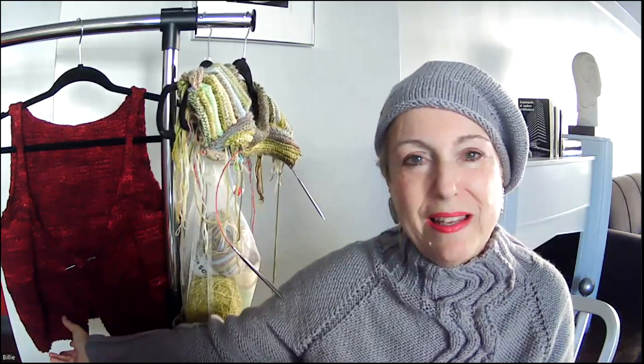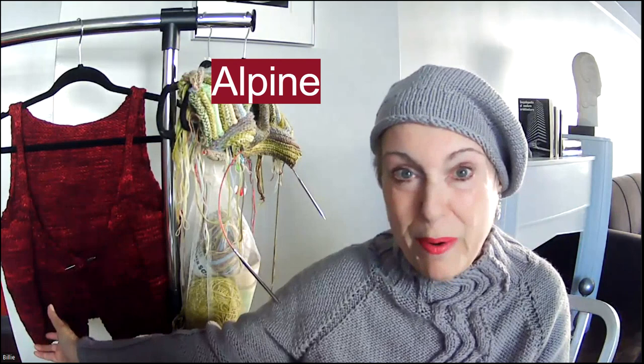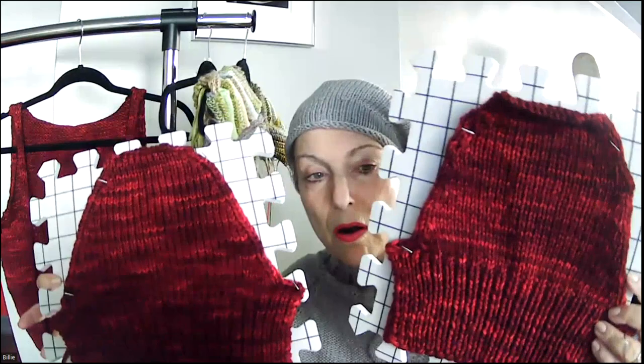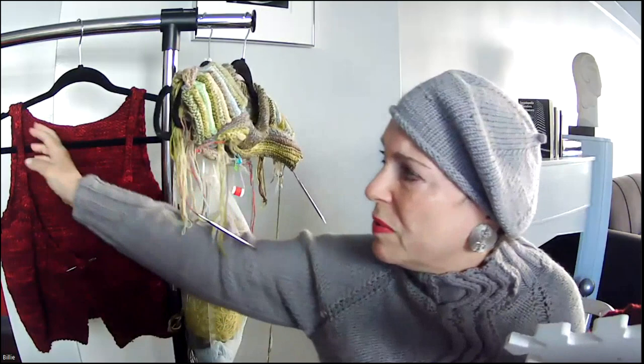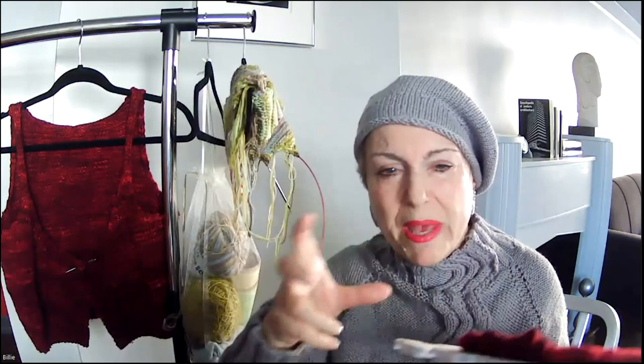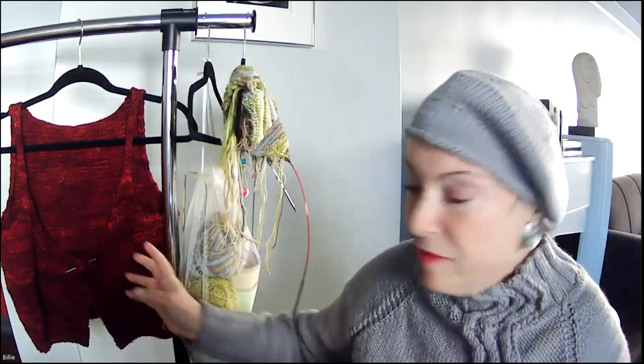First, let's deal with the elephant in the room. Last time I told you I was tasked with completing a sweater started by my friend's elderly mother, who now has macular degeneration and can no longer see to knit. The pattern is called Alpine. She had completed one front and the back; I did the other front. Right now the two sleeves are on blocking mats, and as soon as they're fully dry I'm going to ease them into the armhole.